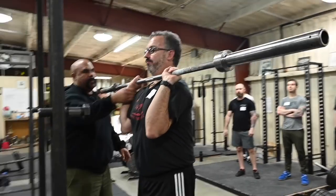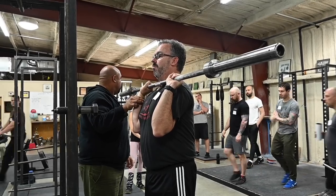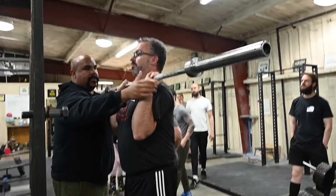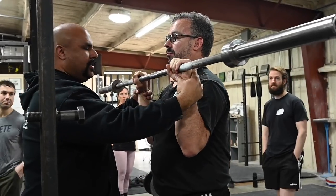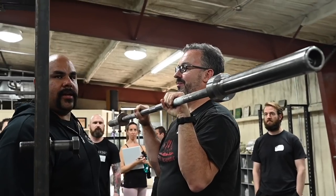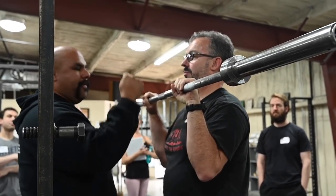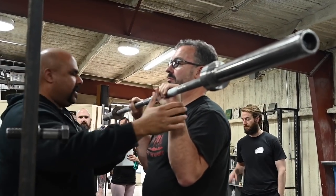Now I want everybody to look at this grip. The bar is sitting over the bones of the wrists and the forearms. This is a neutral wrist — this is a neutral wrist. This is not a neutral wrist; that's a straight wrist. You can hold it like that, but it's not a neutral wrist. So if you make a fist like you're going to punch somebody, that's a neutral wrist — there's a little bit of extension.